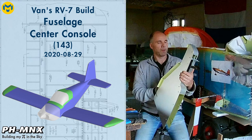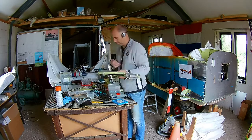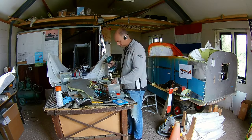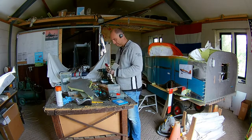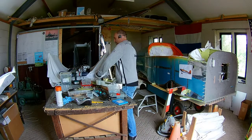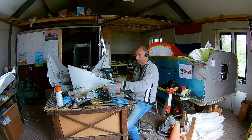Hello everybody, today we're going to work on the center console. In the RV7, or actually most RVs and also Cessnas, the throttle, mixture, and if you have a constant speed propeller, the propeller settings are available just under the panel on a separate bracket. It was also part of the kit delivered with my RV7, but I decided not to use that because I don't like it.